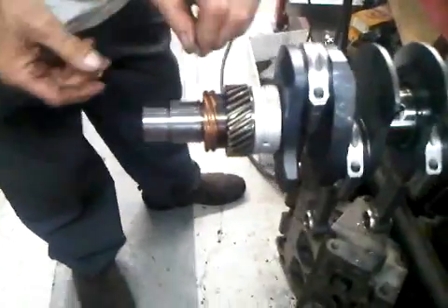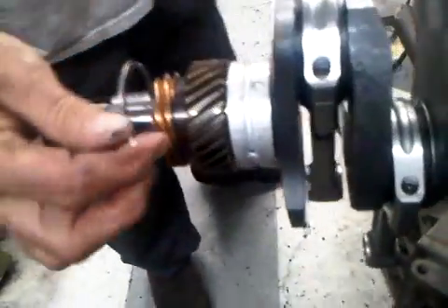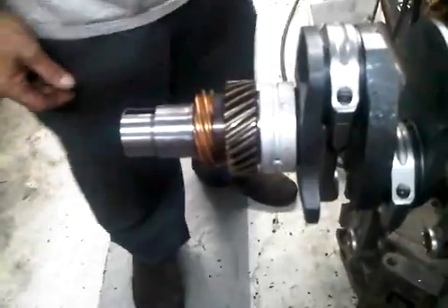Then immediately this needs to be checked. The other thing that happens — sometimes they're made too thick, and the snap ring will not go in when you're done, so you want to check it early on.